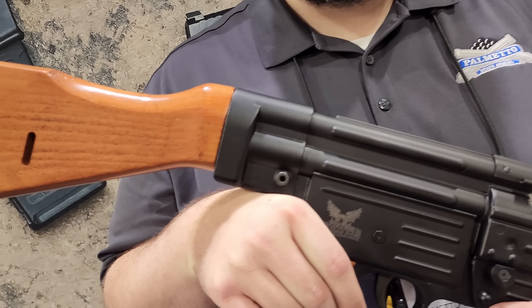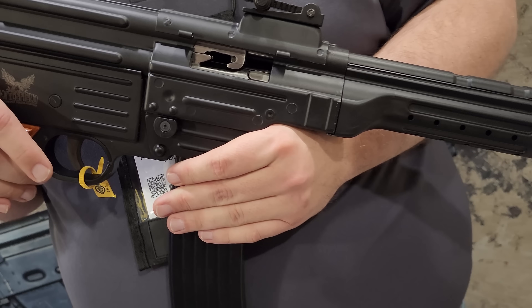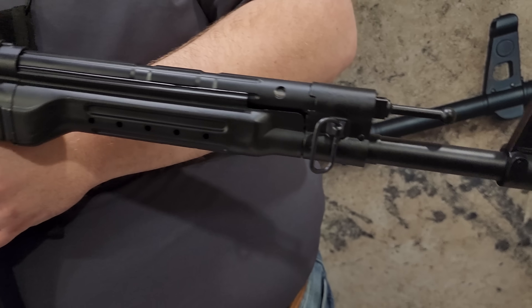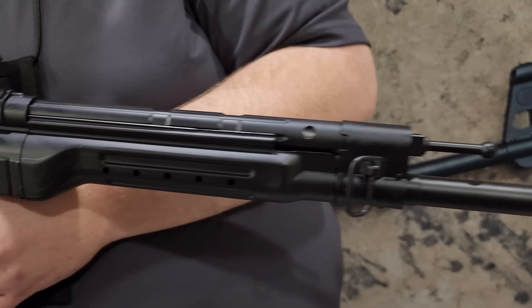It's chambered in the original 8mm Kurz, 7.62x39, 5.56, and .300 Blackout. A few small differences from the original — these are threaded in more common thread pitches: 1/2x28 and 5/8x24, so you can attach a suppressor.